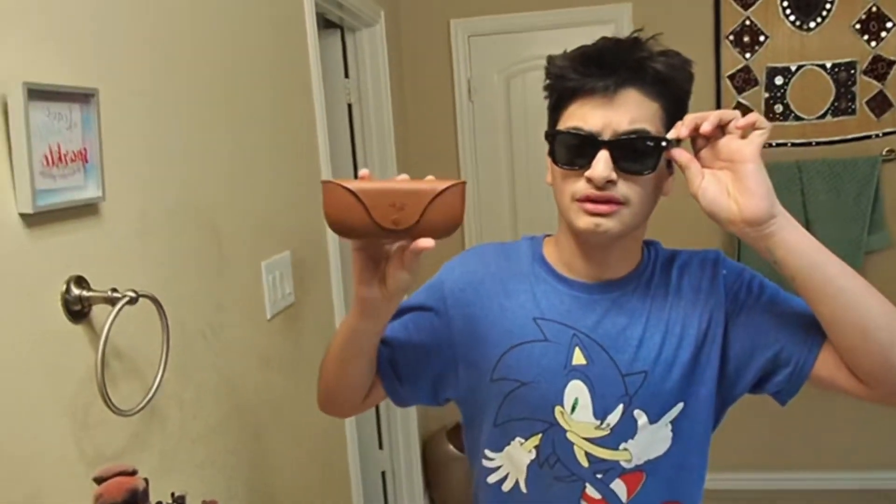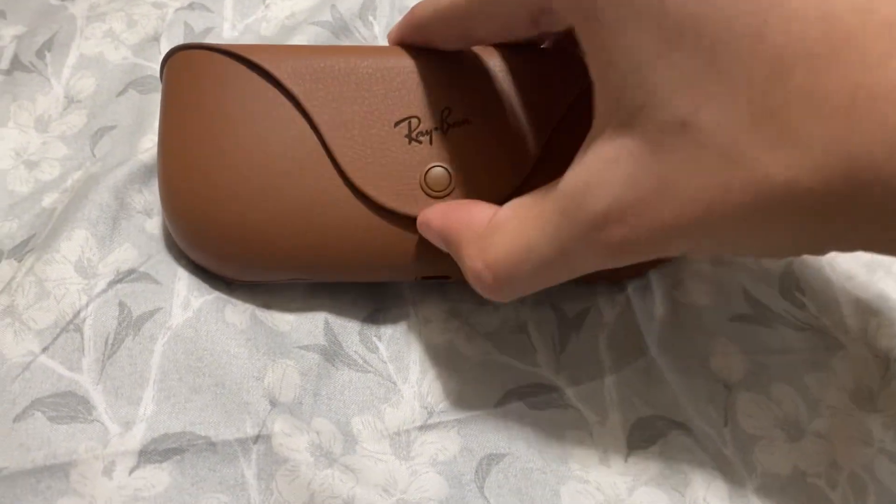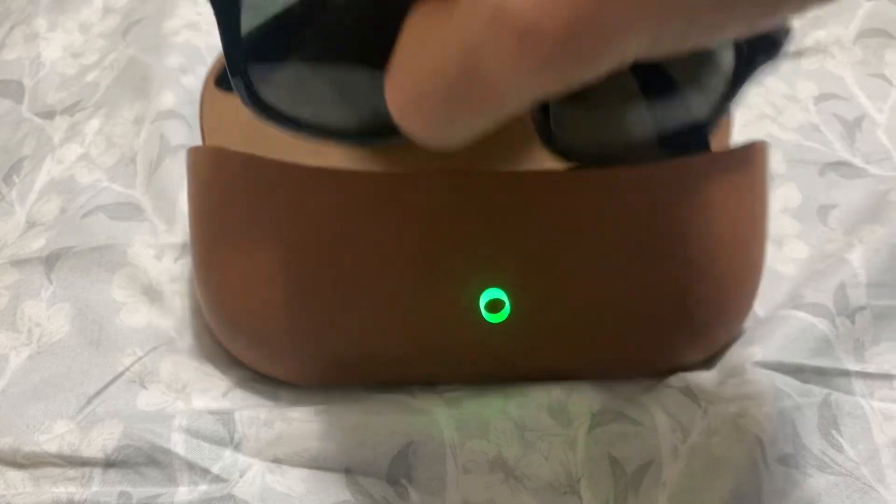Hi everyone, welcome back, it's CG101 and today I'm gonna be doing my review over the Ray-Ban Meta Smart Glasses. I'm in fact making the video with these glasses. Right here we've got the Ray-Ban Meta Smart Glasses — you open them up right here and just pull it out.